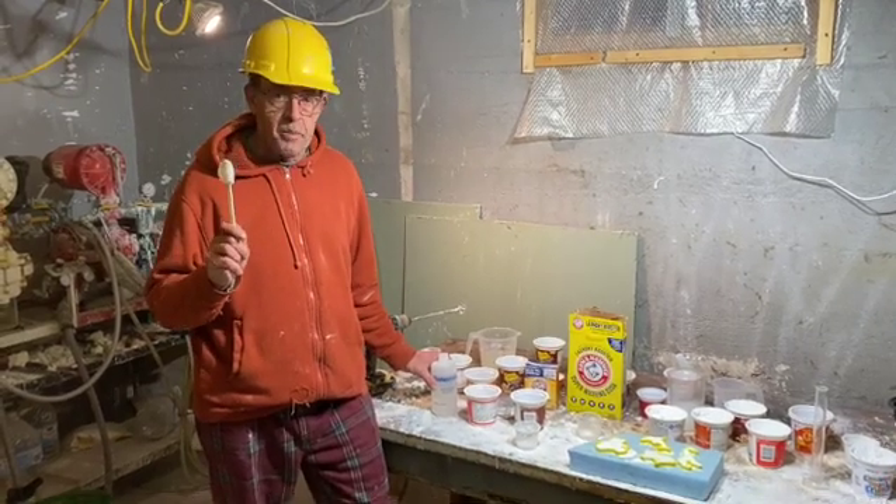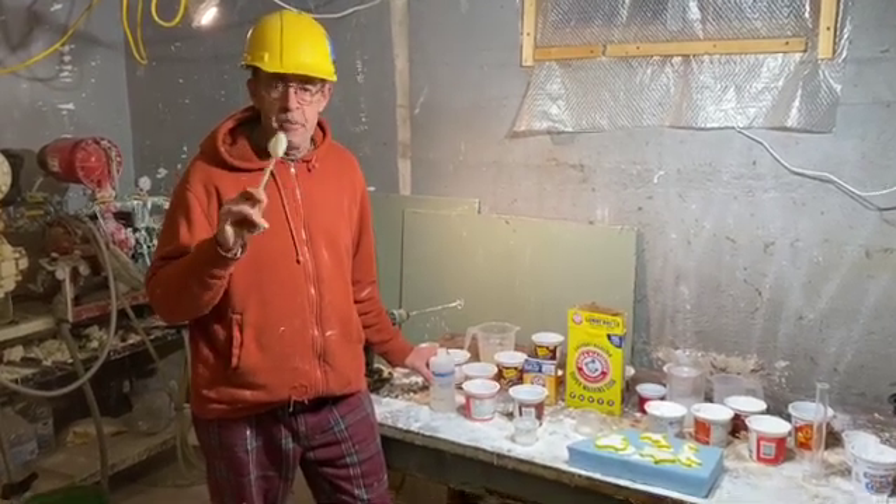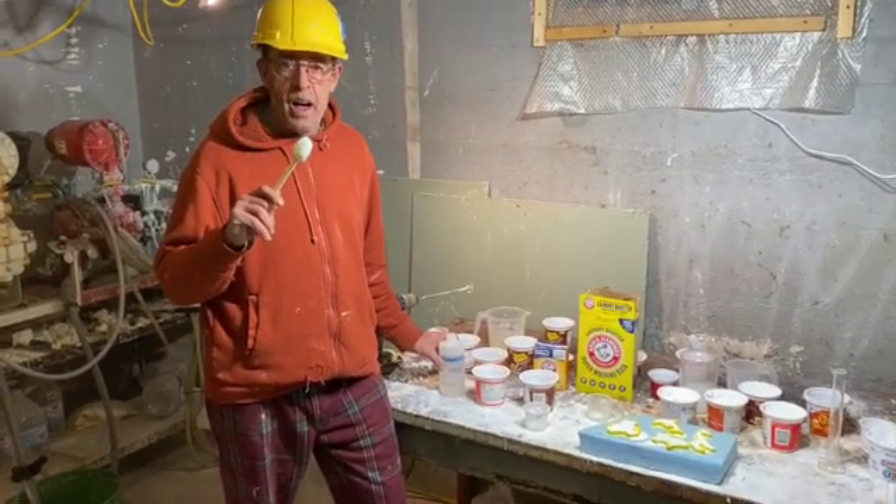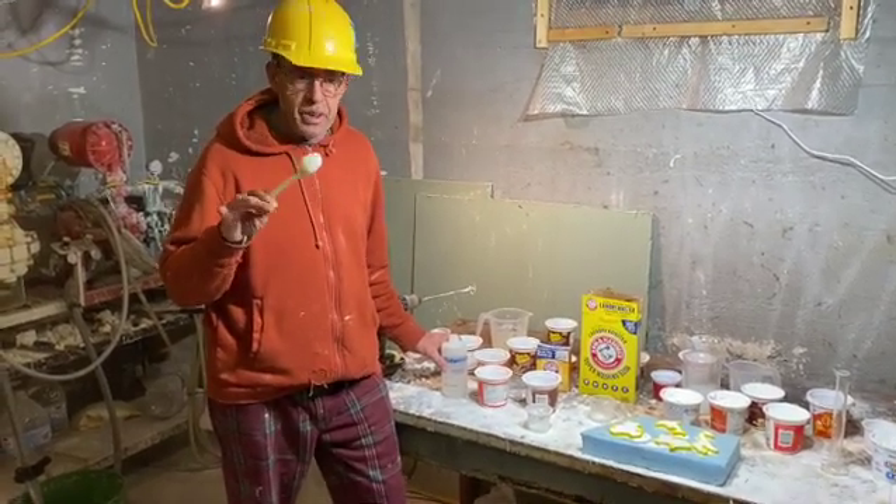Today we're actually going to make some cement — a little bit different. This is going to be with a C, not with a K. It's actually going to be cement that we can use to actually build with.